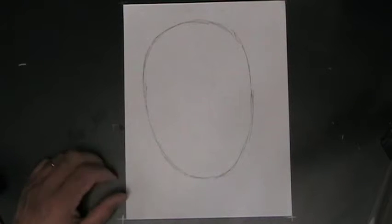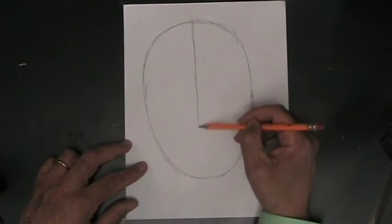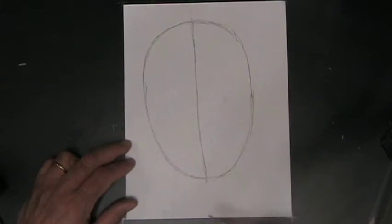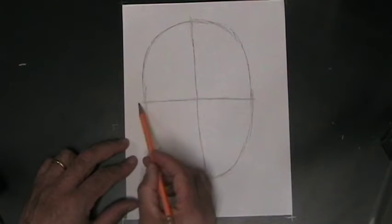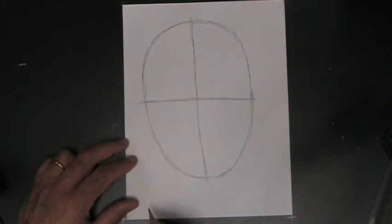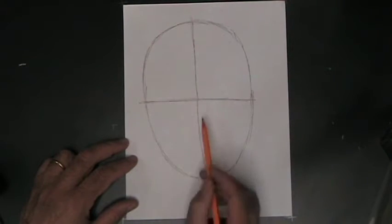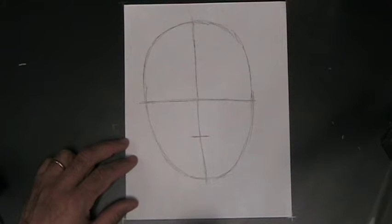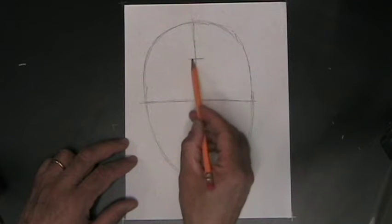Now what we want to do is split this oval into particular sections. We want to draw a very light guideline going down the middle — this is going to help us get all the parts of the face in the right places. Then we want to draw another very light guideline going straight across the middle. I'm drawing these darker than you would normally so that you can see them on camera, but you should draw these guidelines so lightly that you almost have trouble seeing them. Once we have the face divided horizontally in half, we want a couple more guidelines. We'll take the bottom half and divide it in half — just a little mark showing where the middle of that bottom section is — and then do the same for the top half.